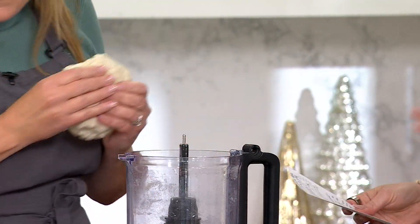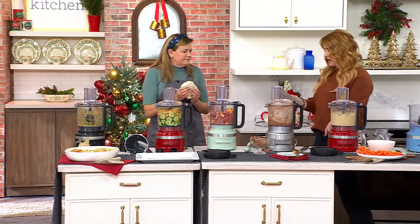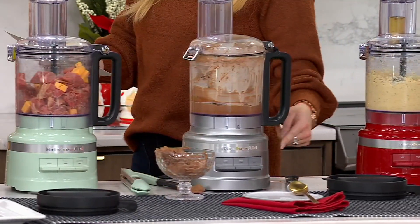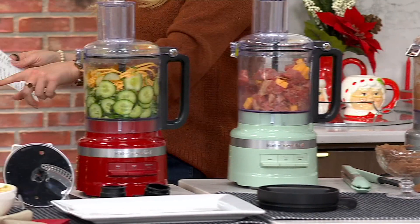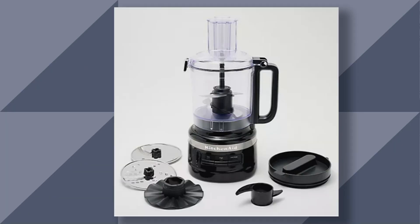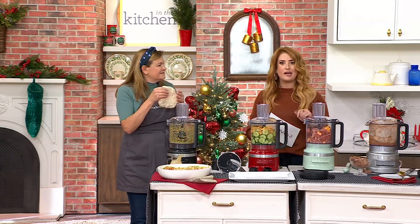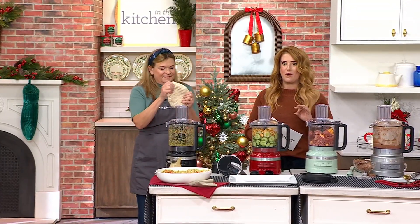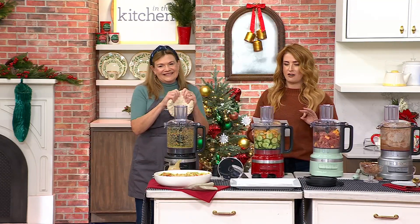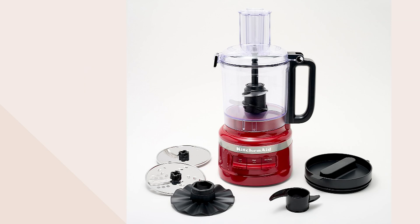Let me take everybody through colors. The ones here in the studio are blue velvet — the most limited — empire red, contour silver, pistachio, and matte black. Here's your onyx black, which has a gloss to it, and we have it in white. It should be over $176 — you're getting it for $89.98 with free shipping and handling and easy pay at $18, to bring home this powerhouse from a brand so very trusted in our kitchens. Over 30,000 have been sold. It's K83845.